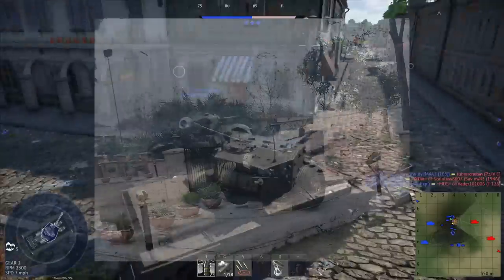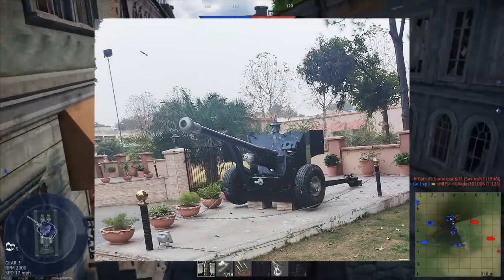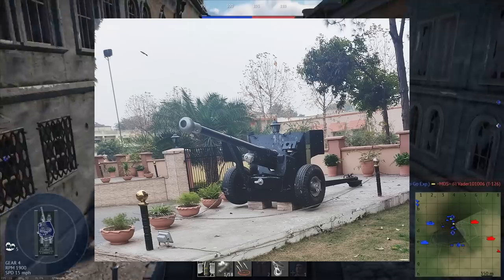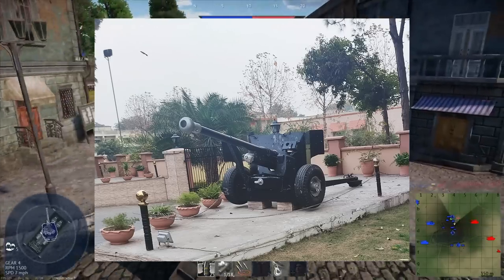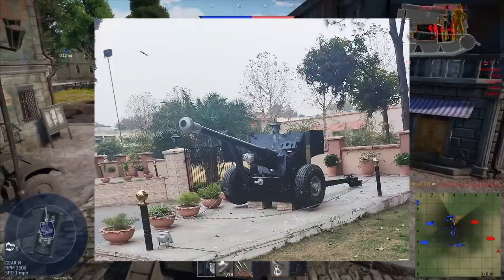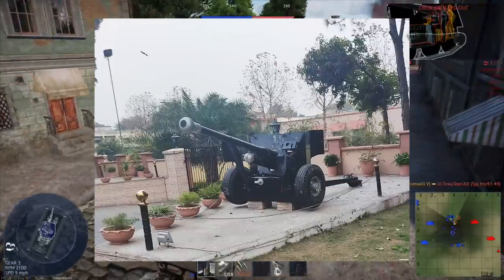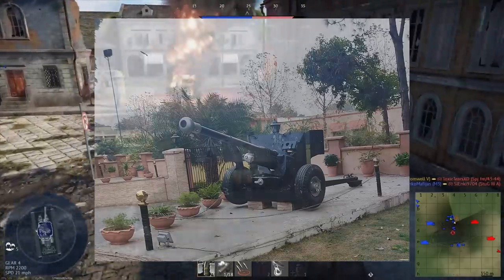The first 6-pounders were mounted on split trail carriages, the same type as the famous Pak 40, which allowed for easier transport and packing. The Mark II was the first mass-produced version, but only had a .43 caliber barrel and lacked the iconic muzzle brake. This was changed to a .50 caliber barrel with the Mark IV. Crews were issued with side shields as well, but rarely opted to use them.